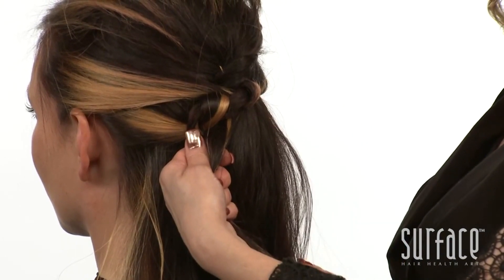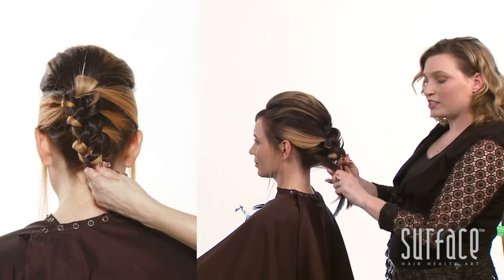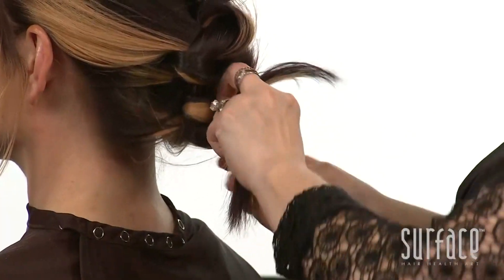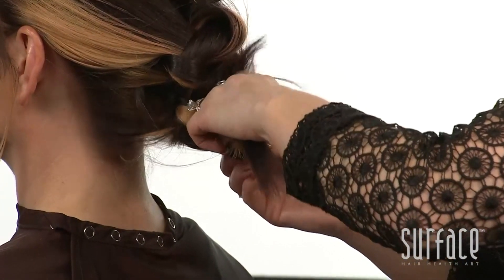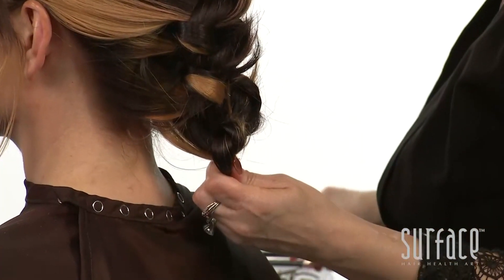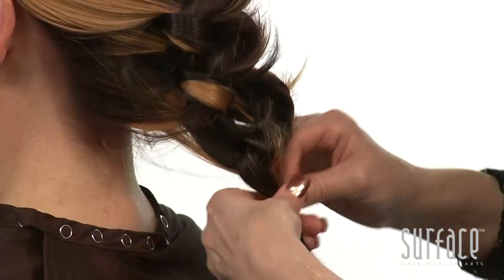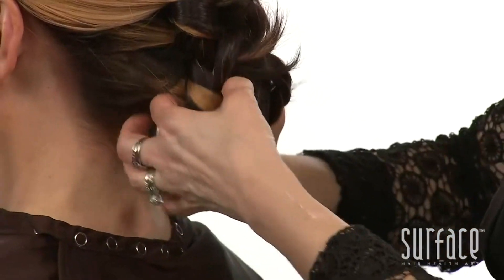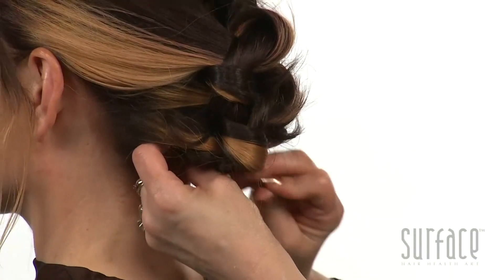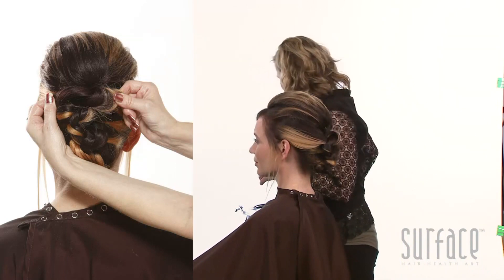We'll continue this motion through the end of the braid. Now that we've completed picking up the hair, we have two sections left. We'll cross right over left, tie it again like we're tying our shoe, and add an elastic to the bottom. From here, the tail will get tucked under. We'll give it a quick pin and grab our shaping wax.